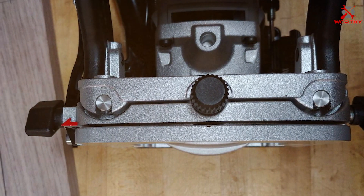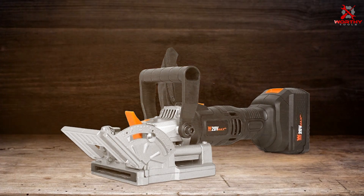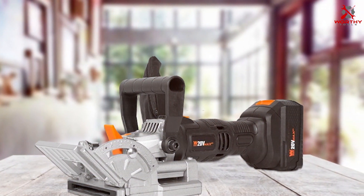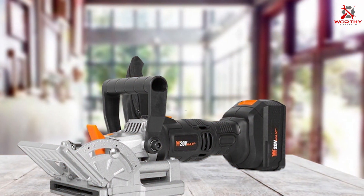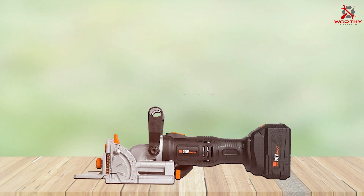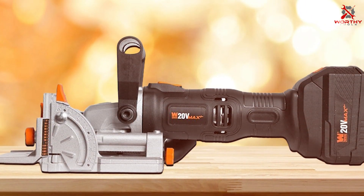Number seven: the WEN Cordless Plate and Biscuit Joiner Kit is a true gem in the world of woodworking tools. This cordless joiner combines convenience, power, and precision in a compact and user-friendly package. The cordless design offers unmatched freedom and flexibility, allowing you to work anywhere without worrying about power outlets — making it ideal for large projects or outdoor work. The battery life is impressive, providing ample power for most joinery tasks.